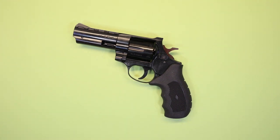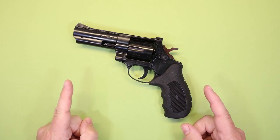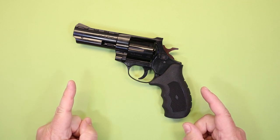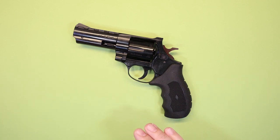Hello again everybody and welcome back to the channel. Thank you so much for joining us today. We've got another revolver video for you and we're going to be taking a look at the Windicator, imported by European American Armory Corporation. This is 38 Special. We often get requests to review some of the more budget-friendly firearms out there and this one was by request. So the real question is: does a budget revolver have the quality and reliability that you need to carry with confidence?